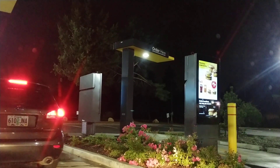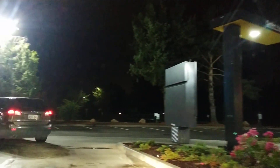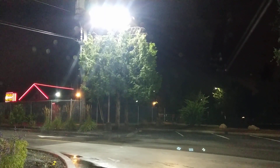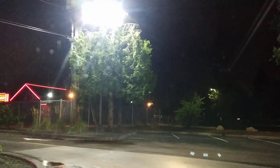Hey everybody, welcome back to my project 13. I'm at Mickey D's gonna pick me up some coffee - two of them, no sugar, three creams. Good morning to all of you out there in YouTube land. I'm gonna pull up and order my coffee. Can I get two large coffees please, with three creams in each? Thank you, appreciate it. You can tell by their voice sometimes if they're busy.